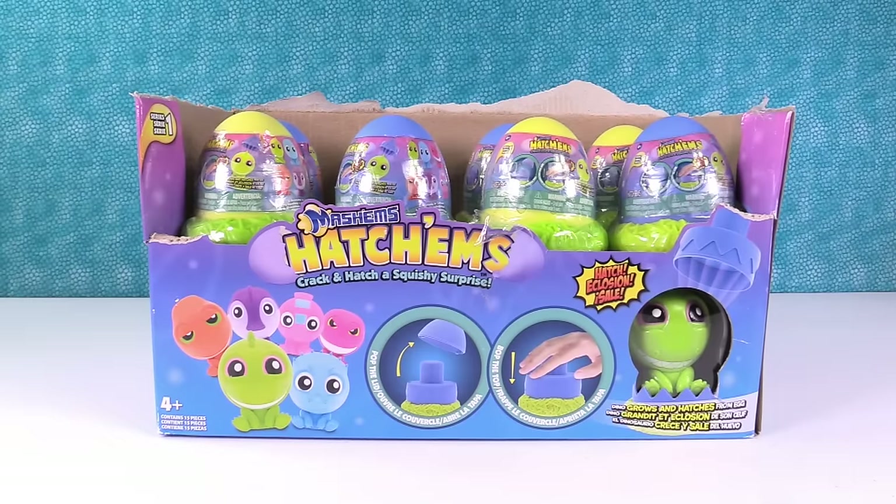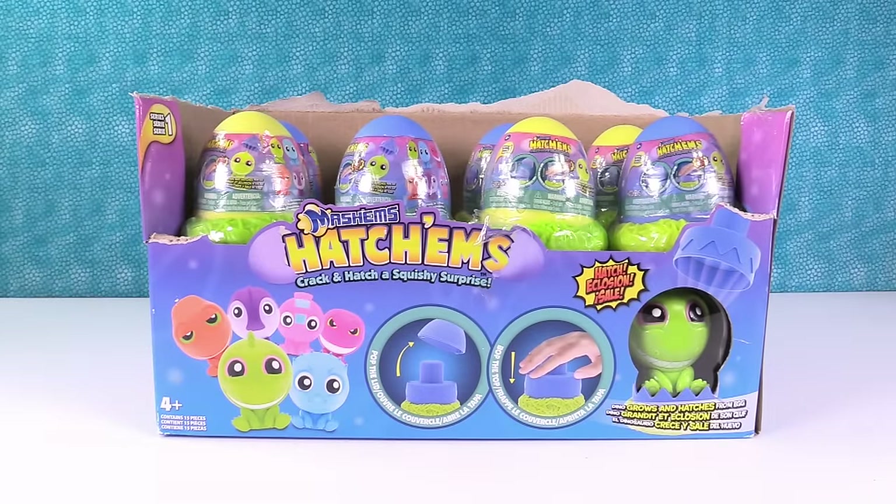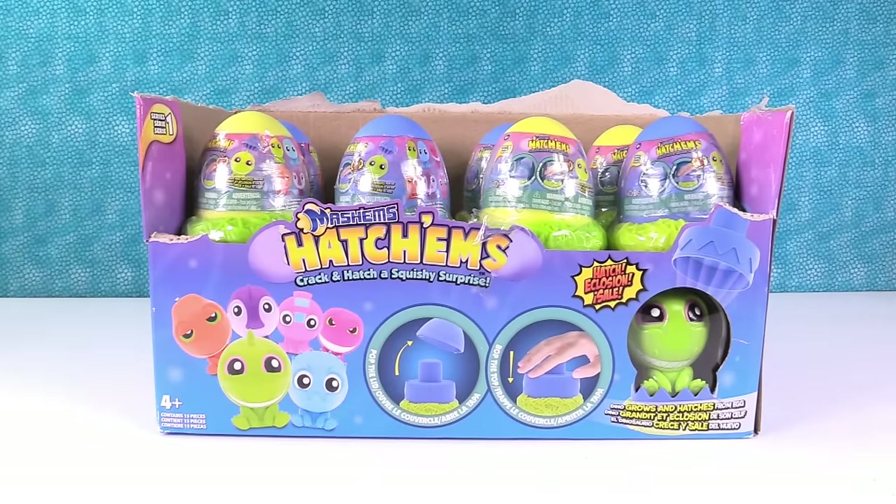Hey guys, it's Shannon and Paul and today we have something brand new by the people that make Mashems and Fashems. These are called the Hatchems — Crack and Hatch, a squishy surprise.